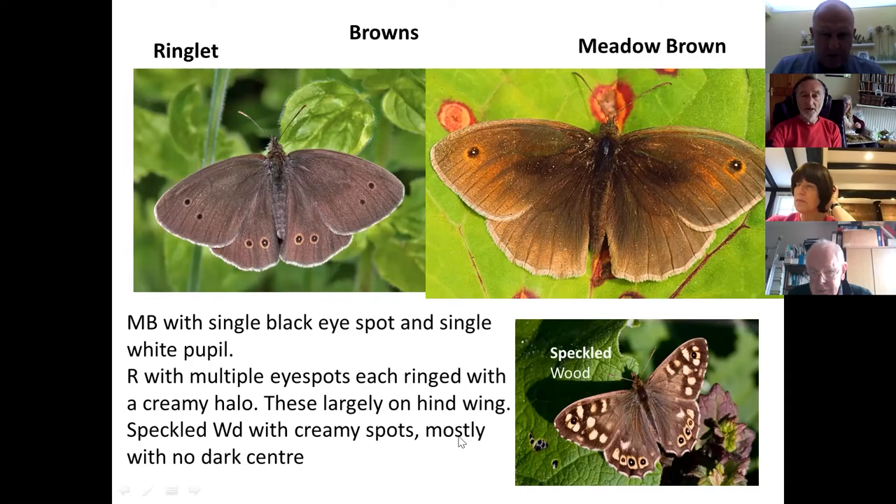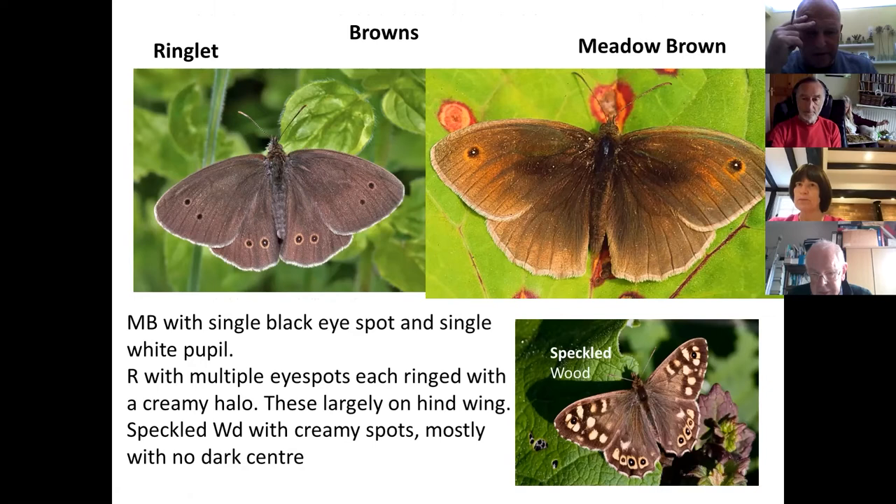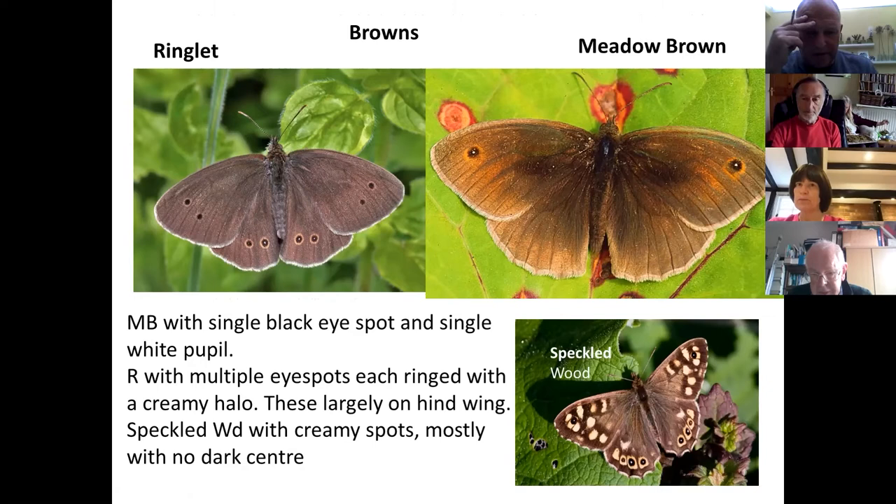A participant asks whether ringlet and speckled wood overlap in habitat. Yes — ringlet caterpillars prefer damp shady grassland to feed in, rather than the middle of a field where it gets hot. Ringlets don't do well if the grass ever gets into drought conditions, so they tend to be laid in similar places to speckled wood — not quite such dense shade, but similar places. Unfortunately you will see them both in the same habitat.